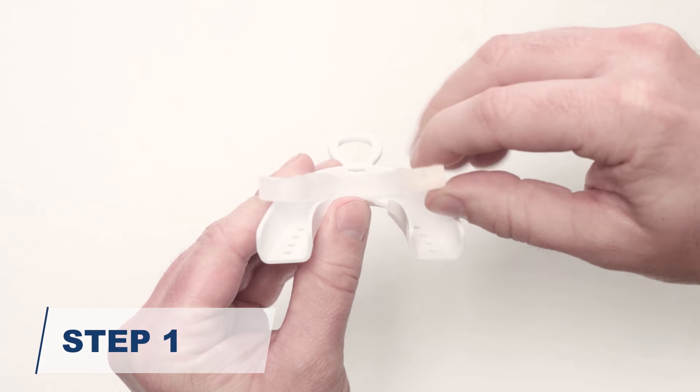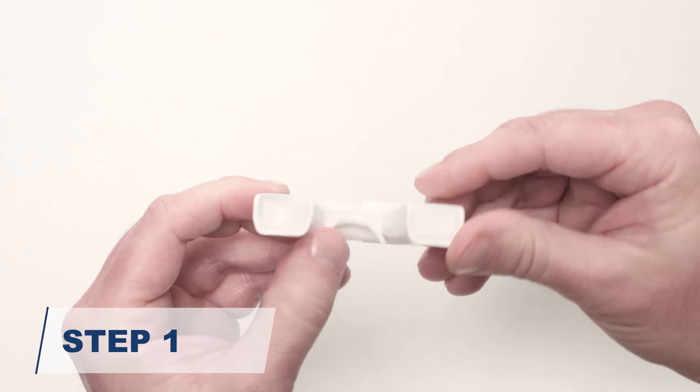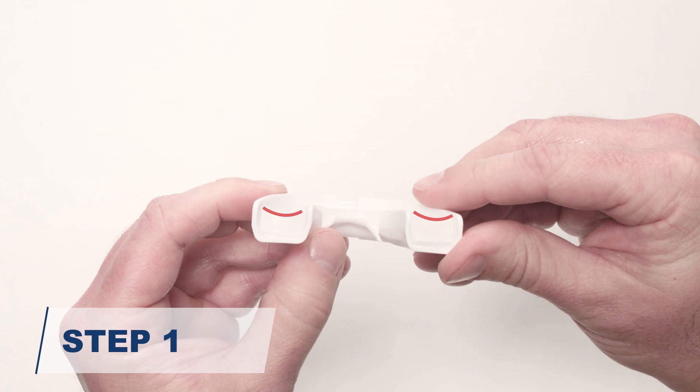To begin, make sure to place the dental guard correctly into the fitting tray. The guard is positioned correctly when the top of the dental guard is concave, as indicated by the red lines on the screen.